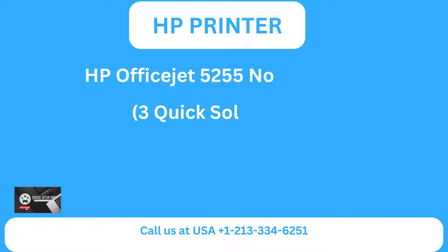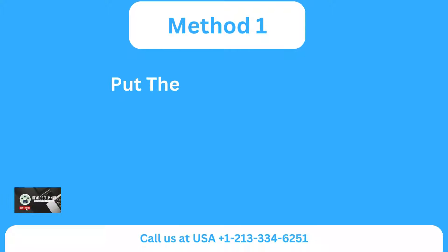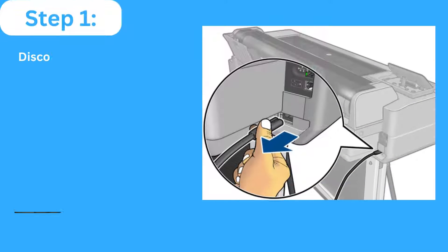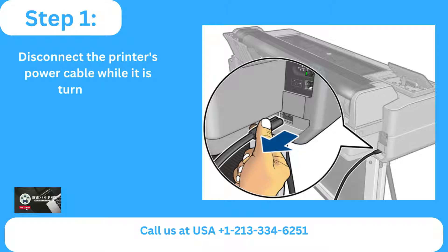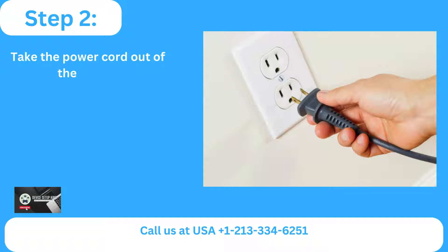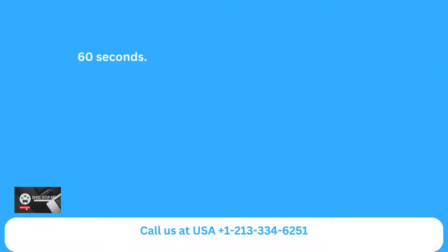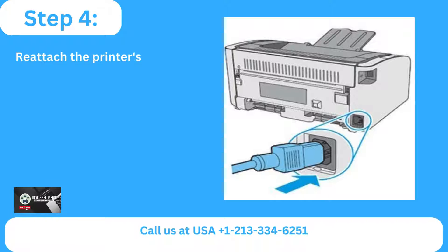HP OfficeJet 5255 Not Printing — 3 Quick Solutions. Method 1: Put the printer in place. Step 1: Disconnect the printer's power cable while it is turned on. Step 2: Take the power cord out of the outlet. Step 3: Wait for 60 seconds. Step 4: Reattach the printer's power wire to the wall outlet.